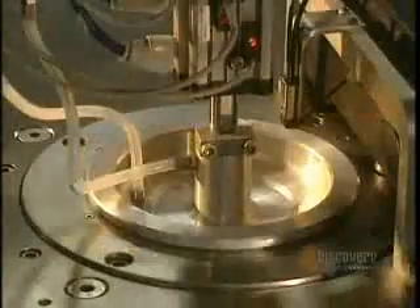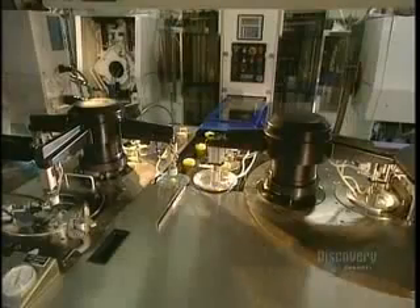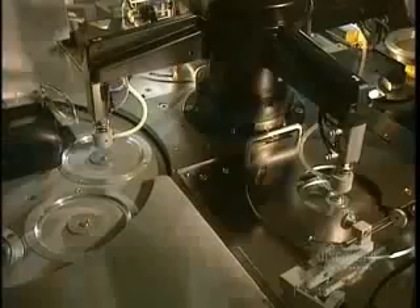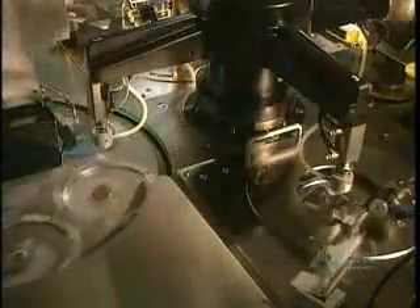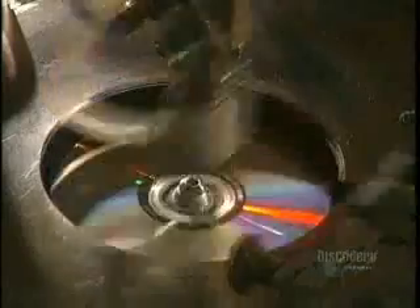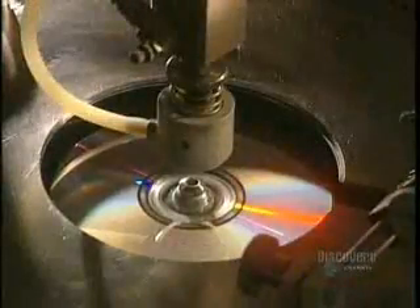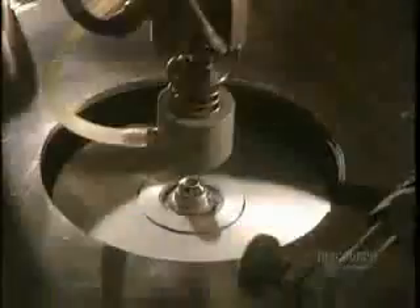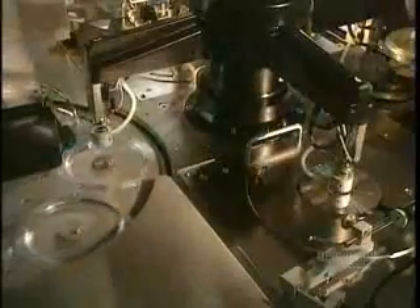In this facility, almost everything is automated. This allows for the production of over 100,000 compact discs per day. Protecting the surface of the disc is essential, so a coat of varnish is applied, which also allows silk screening to stick well to it.